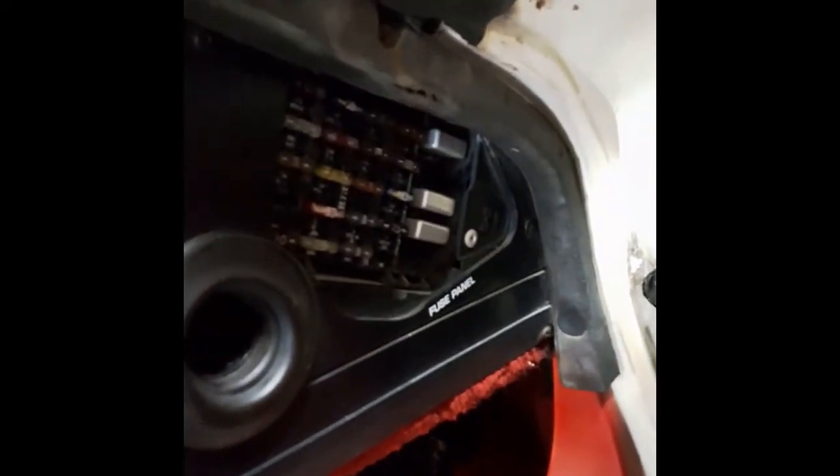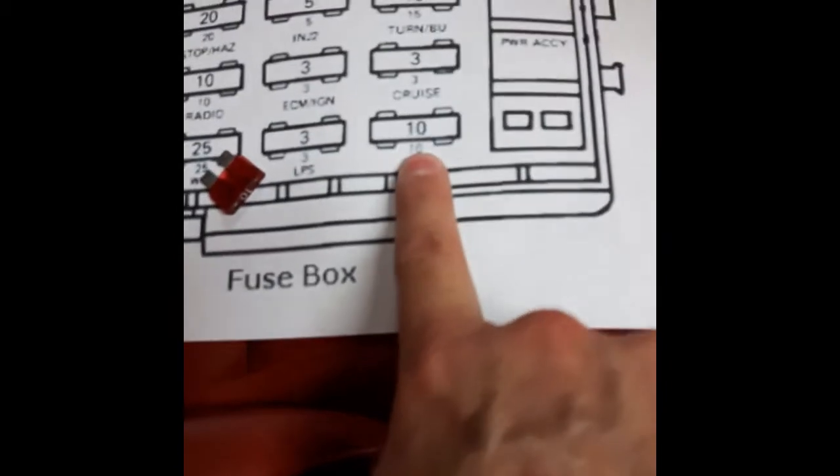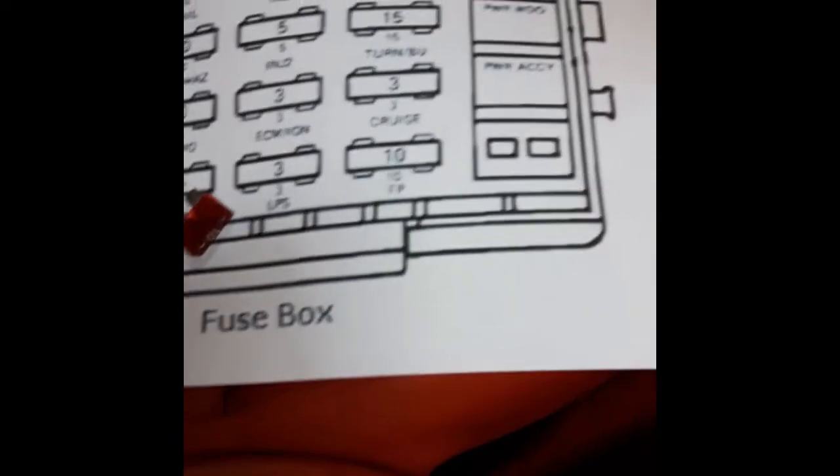First thing you want to do is go to the fuse panel and pull out the 10-amp fuse on the lower right-hand side. That fuse is for the fuel pump. Crank it over a few times with the fuse out, so that we are purging the pressure from the fuel line and the fuel rails.